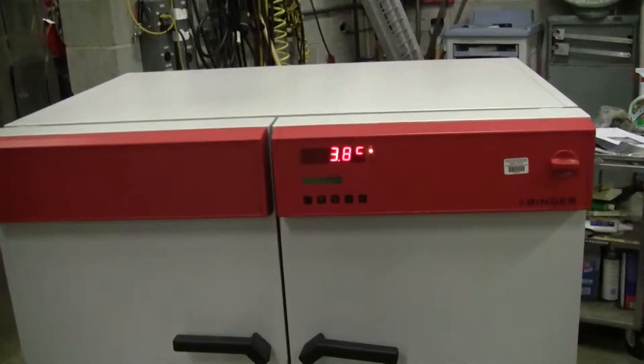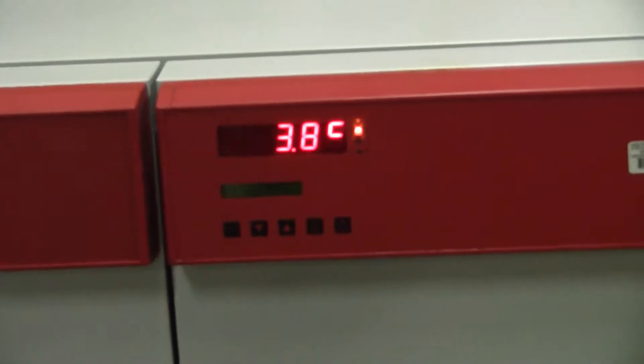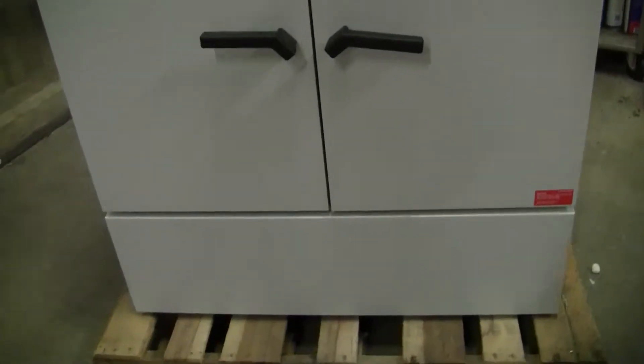This particular incubator is set at 3.8 degrees Celsius, holding quite steadily, nicely. It's in excellent condition.